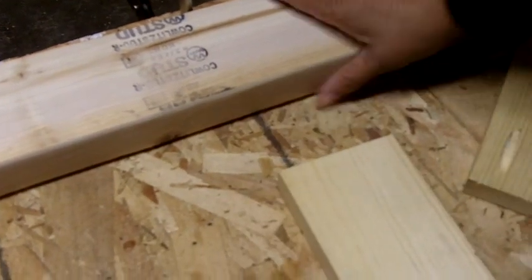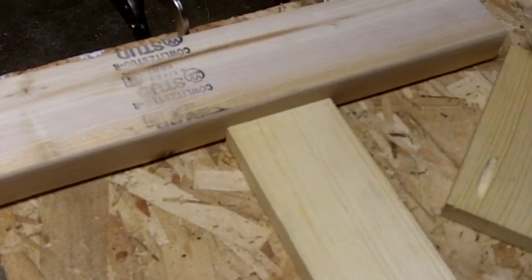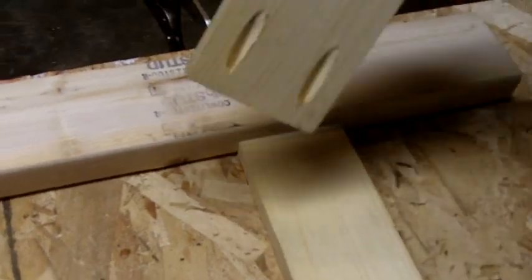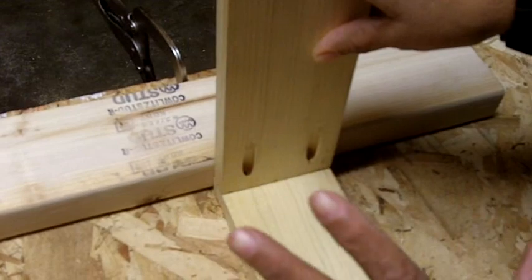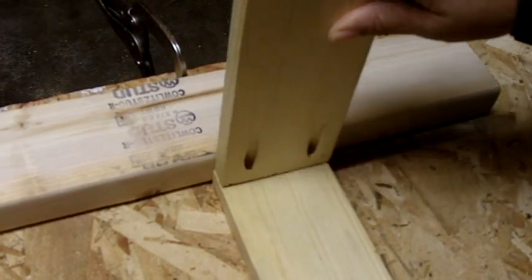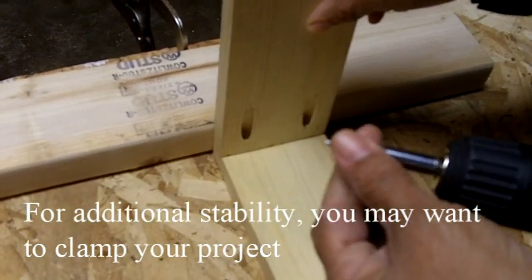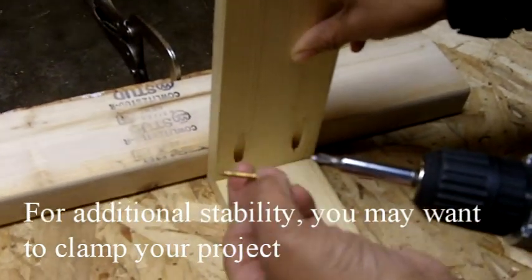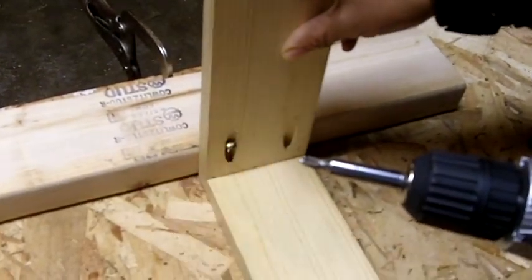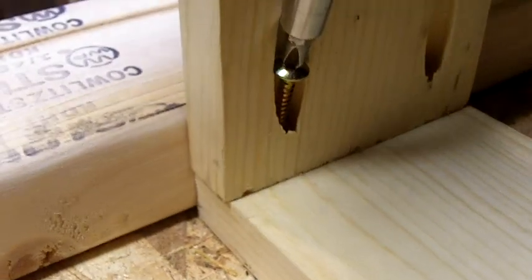I've got my wood — a 2x4 braced as a guide. I slide my piece up against that 2x4, then take the piece with the pockets and rest it on top. It's best if you use glue, but we're not going to use glue today. Now you want to replace the step bit with a Phillips bit. I take a screw, insert it into the pocket, hold the piece firmly, and then drive the screw.